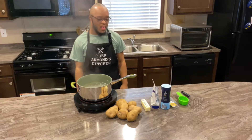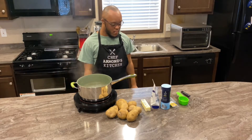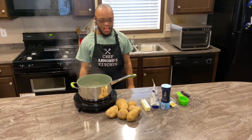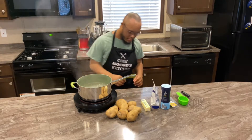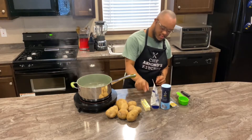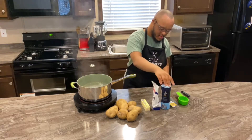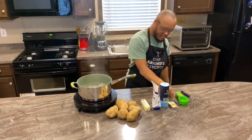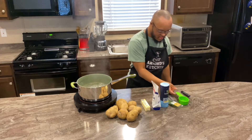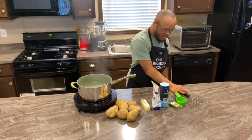For our first segment we'll be making the mashed potatoes. For the ingredients we have our potatoes, we have our butter, we have our sour cream, we have our salt, we have our chives, we have our one half teaspoons, we have a half a cup, and we have our masher.